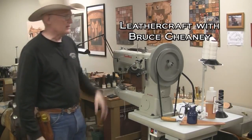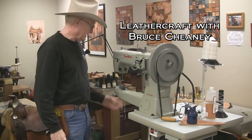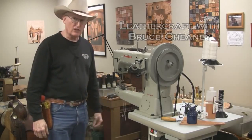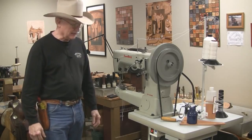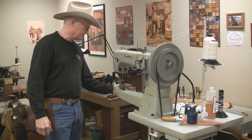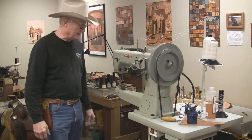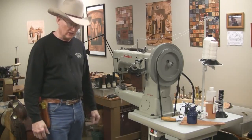I've got polyester 346 white thread on my machine and it sews real well with that. This particular machine has a servo motor on it, and it takes a little bit of adjusting to get the speed where you want it when you get a new machine like this. These bobbins are big enough that you can sew several pieces without having to change the bobbin.